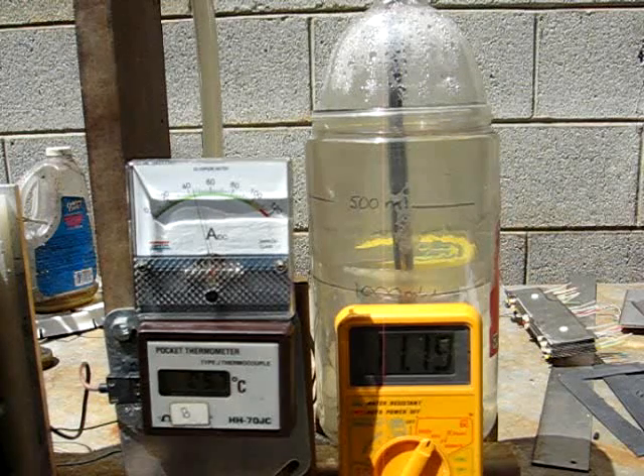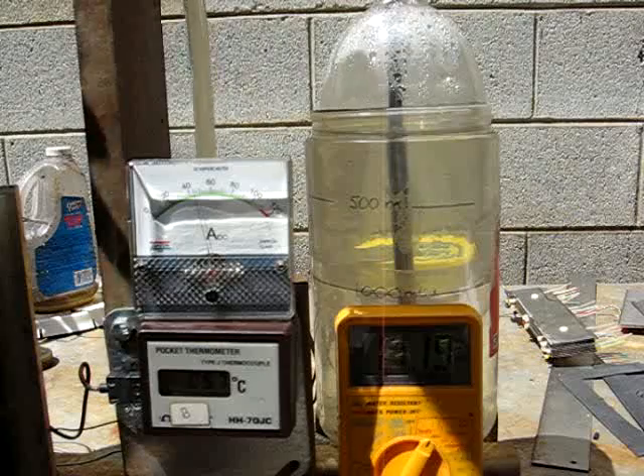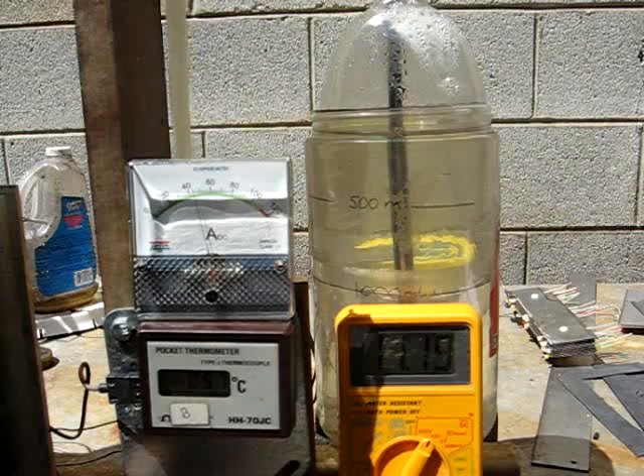So we're going to do a volume test here. We're out in the bright sun — it's about 80 degrees Fahrenheit. Let's get ready to check the volume.